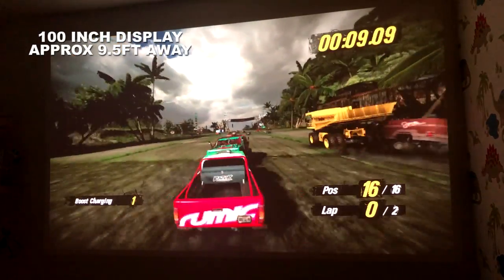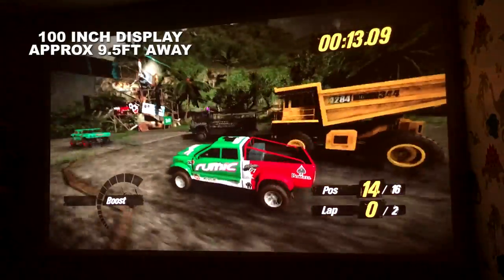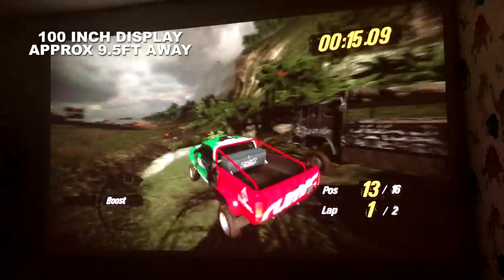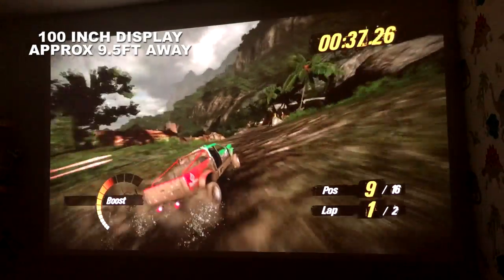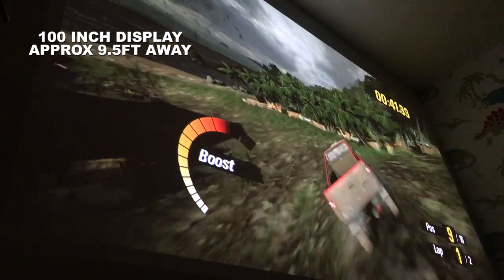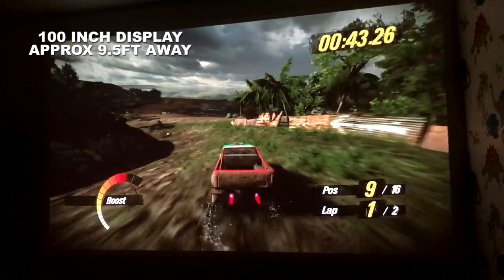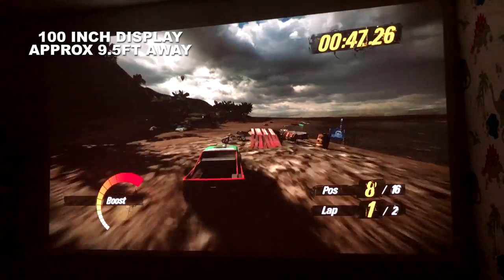For avid gamers, you'll be glad to hear you can connect your games console to this projector. It states there is a 125 millisecond connection lag, but honestly you can't even notice it. There was no controller delay whilst playing and everything felt precise, allowing me to sit back and immerse myself in the gameplay.